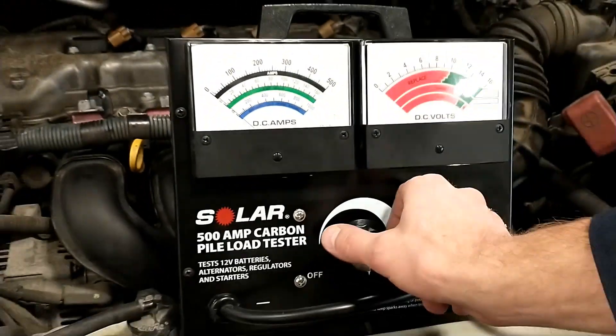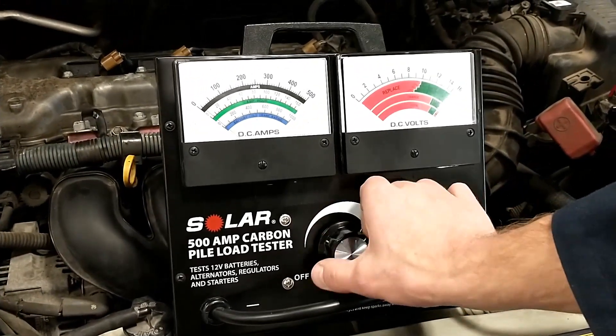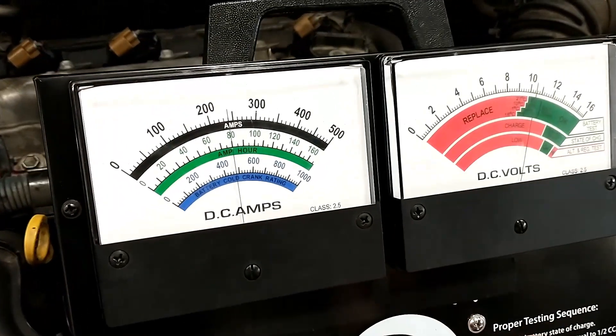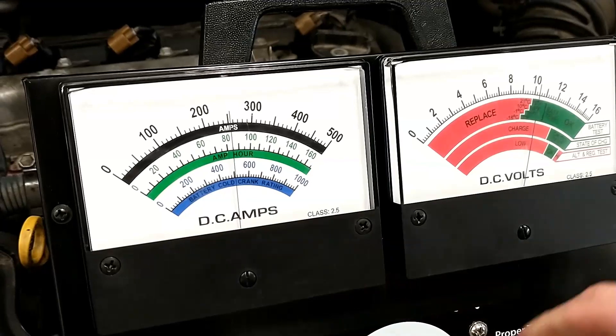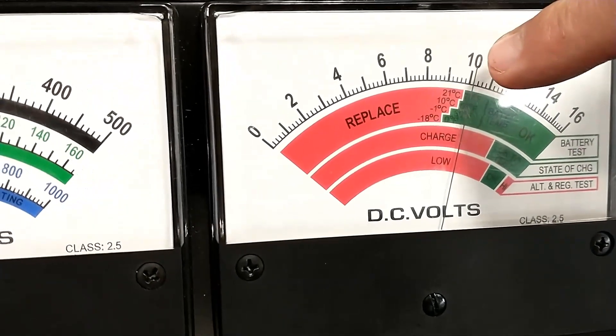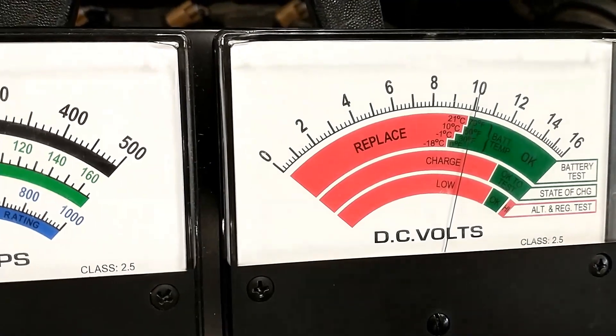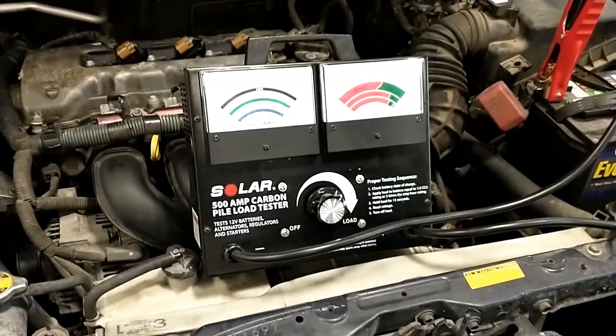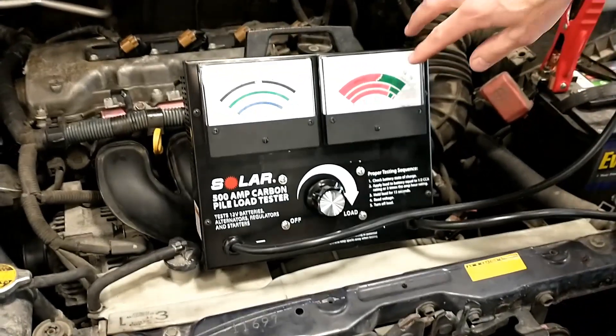I'll turn this knob right here — this knob begins to apply a load to the battery. Once I get to 245 amps, I'll come over and look at the voltage of the battery. It should stay above 9.6 volts and hold that for 15 seconds. You'll hear the tester start to beep, which means you can turn it off.